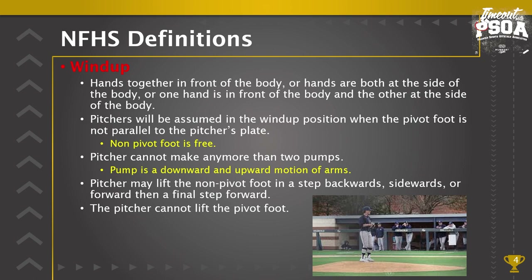When moving the non-pivot foot, the pivot foot could be turned but it cannot be lifted off the ground. The lifting of that pivot foot indicates the pitcher is going to disengage the rubber to either legally become a fielder and make a play on a runner, or step up and off the pitcher's plate with the pivot foot to change to the set position.